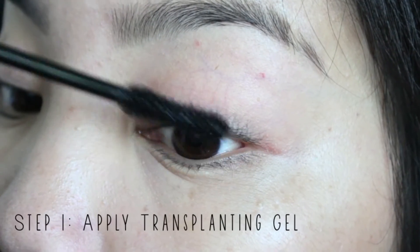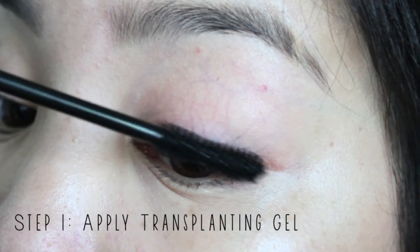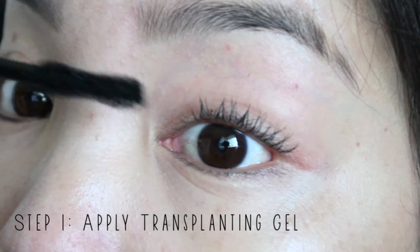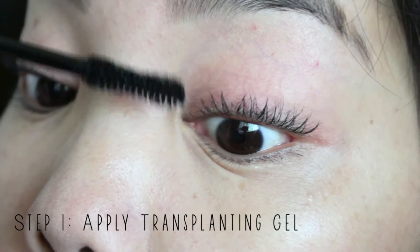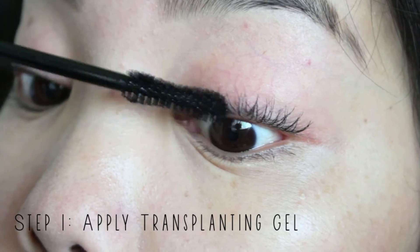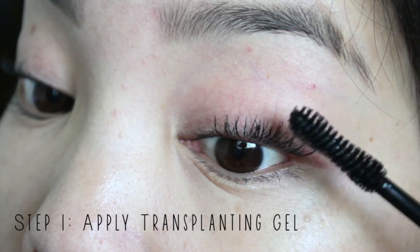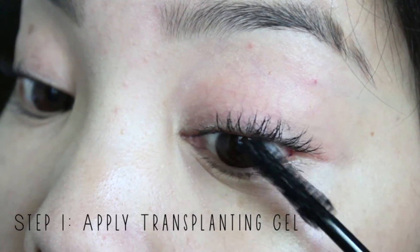The first step is to apply the transplanting gel. How I like to apply my mascara is I wiggle the wand — I start from the base and then wiggle and move the wand upwards towards the end of my eyelashes. I do this so it coats the base of my eyelashes and then creates length as I move towards the ends. Make sure all of your eyelashes are coated so the fibers can really attach onto them.